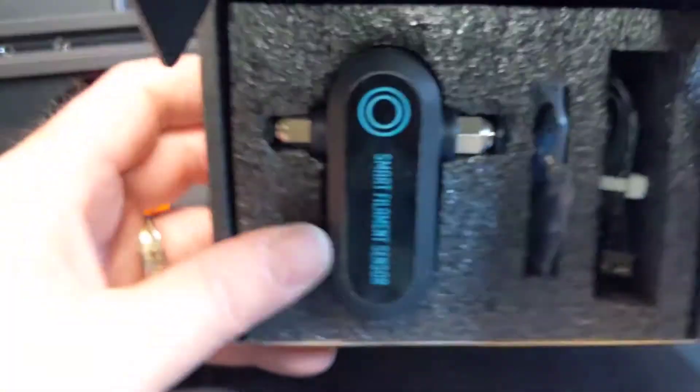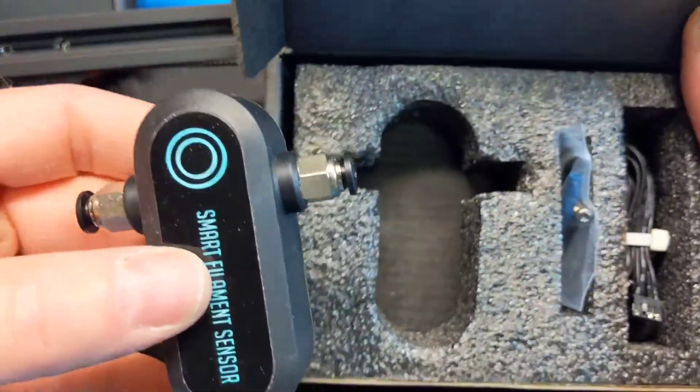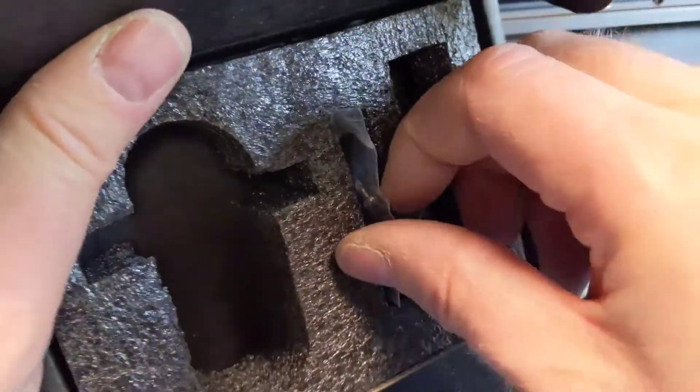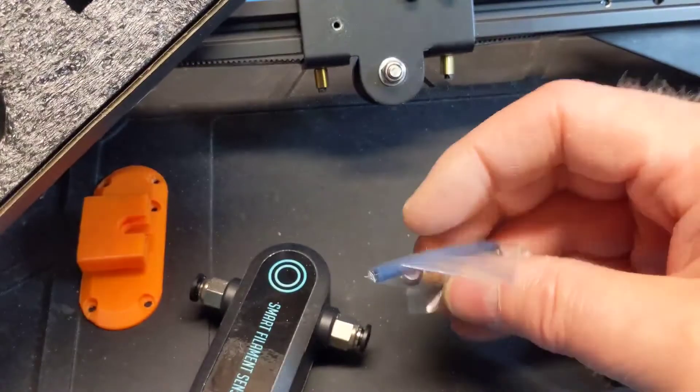We have the BigTreeTech Filament Runout Sensor for the Ender 3 Pro. Inside the box is the sensor, cable, and some little bits to help it adapt to the printer.